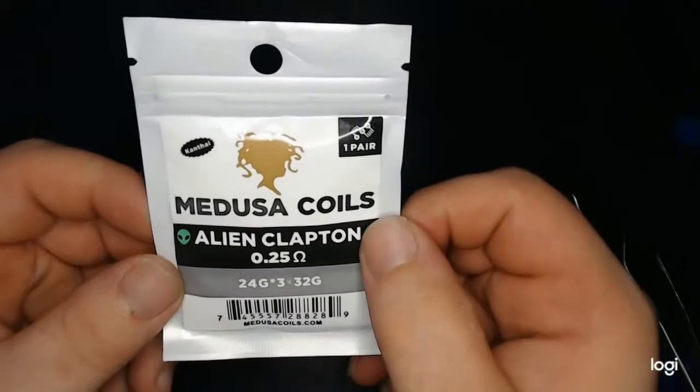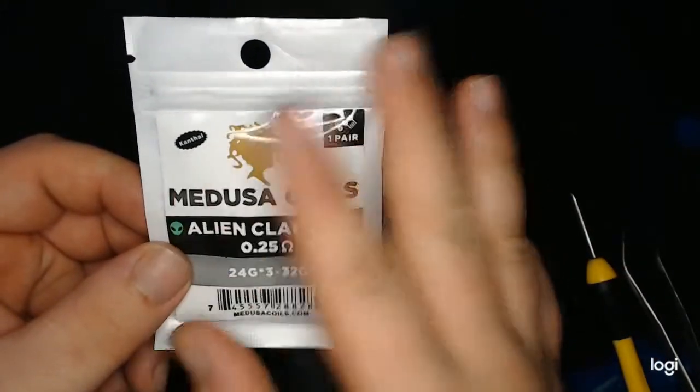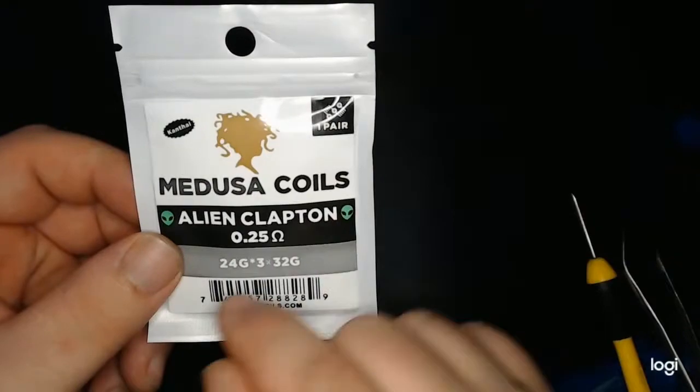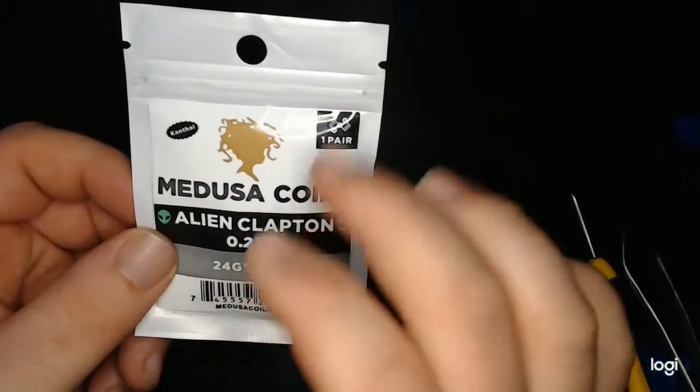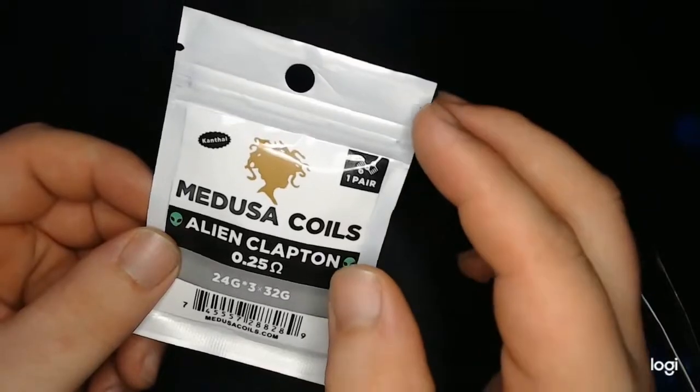So next step will be to dive down to the table and take a closer look at them. Alright folks, this is the packaging that the coils come in — traditional white with black lettering, gauges down here, Kanthal, one pair. So next step will be to take them out and take a closer look at the coils themselves.